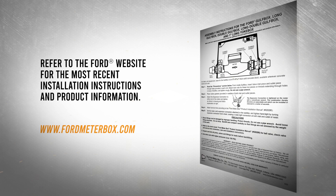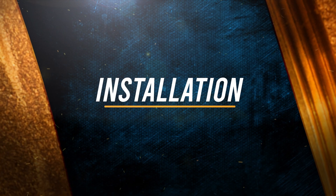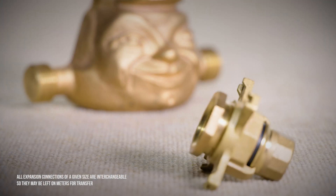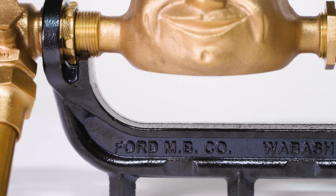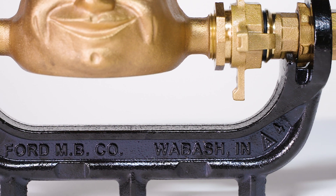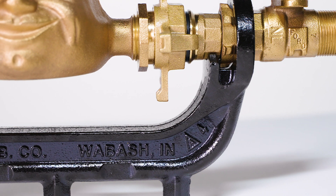Before any installation, refer to the instructions packaged with your Ford product. Adding the expansion connection to a meter creates an expandable assembly that can be installed or removed in seconds. The alignment and spacing of service lines are rigidly maintained by the Ford cast iron yoke or meter box and allows for a watertight seal of your meter without tools or an additional person.